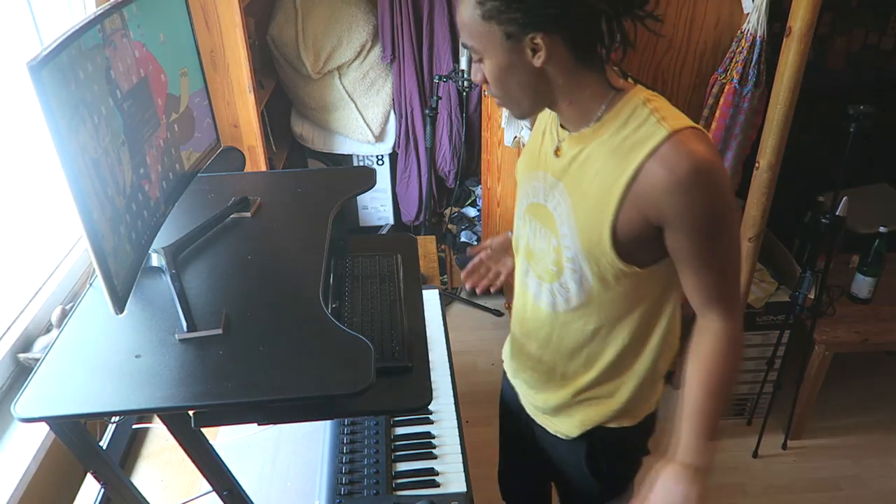I got a new setup now. Looks good so far. So now I can work when I'm standing. But now I have to put my computer under the table again, and yeah, it's gonna be interesting.